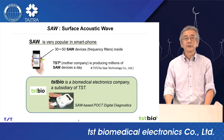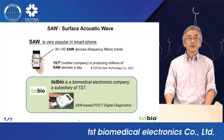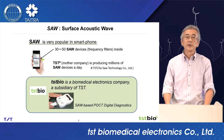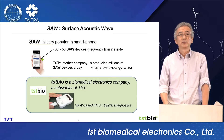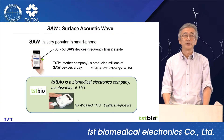Surface acoustic wave SAW is very popular in smartphones. There are 30 to 50 SAW devices, which are frequency filters inside the smartphone. TST, which is the mother company of us, is producing millions of SAW devices a day. TSTBio is a spin-off company from TST.